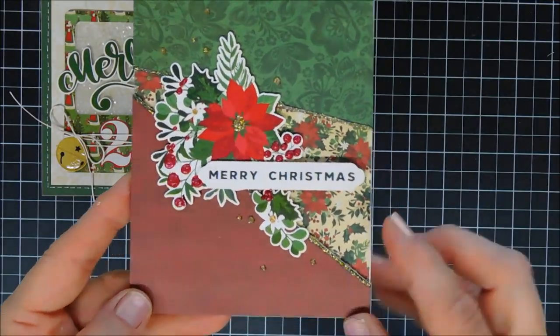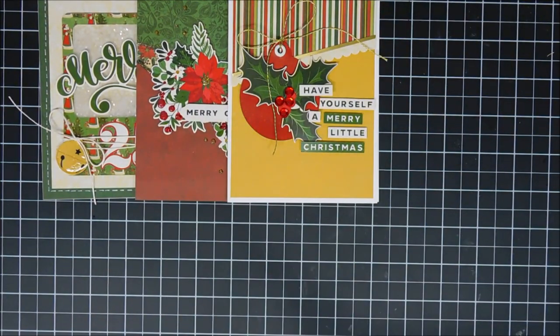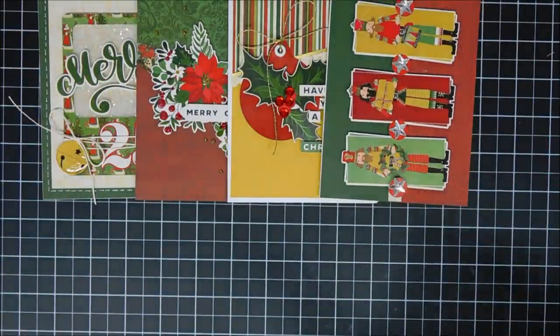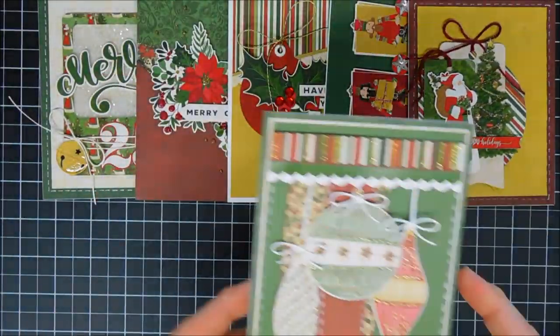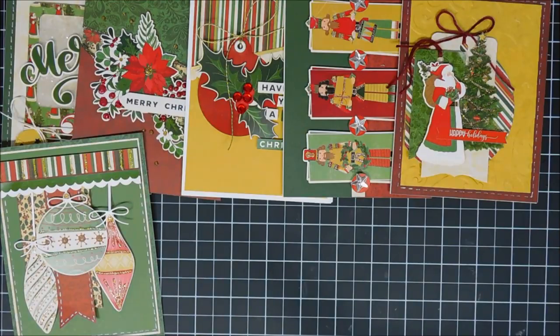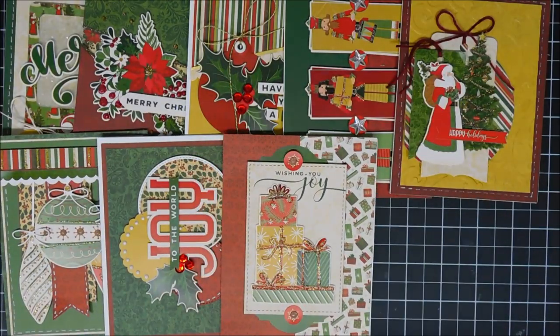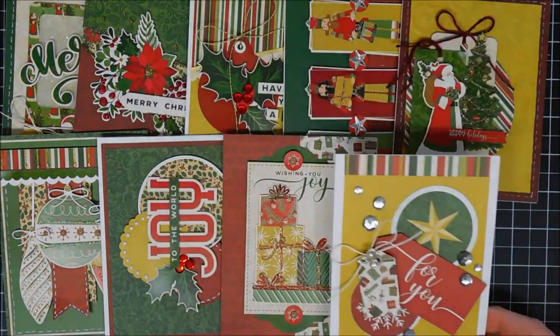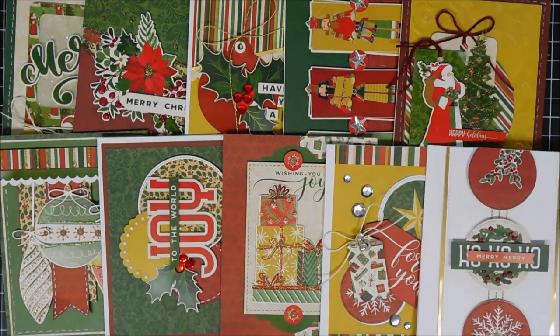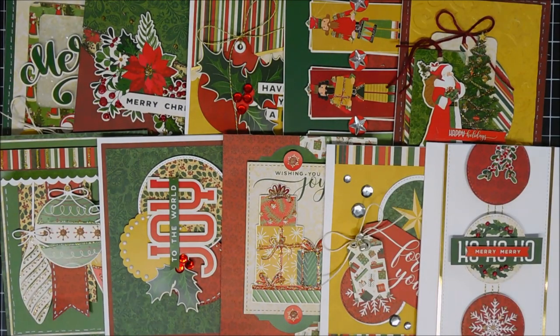There was tons of material still left over — if you wanted to double up on these cards you could, minus the stickers since you don't have an extra set. Here's a look at all 10 cards made today with the PhotoPlay Holiday Card Kit. It's pretty inexpensive — I'd say about a dollar fifty a card on average. I'll link it down below. It's a very relaxing kit; I love pre-made kits because all the designing is done for you. Thank you so much for joining me — wishing you a fantastic day and a fantastic weekend. Happy Labor Day, bye!